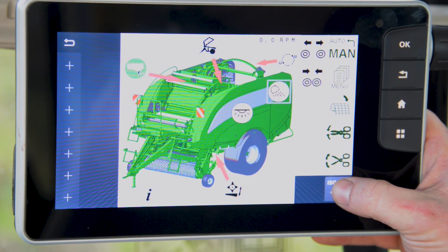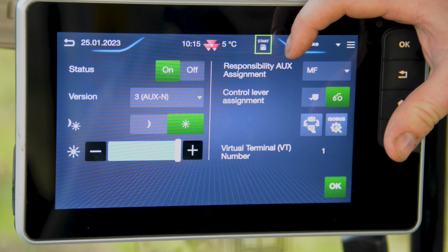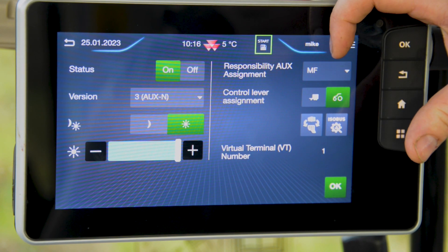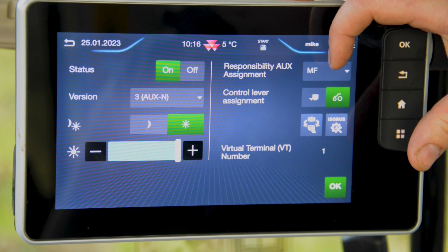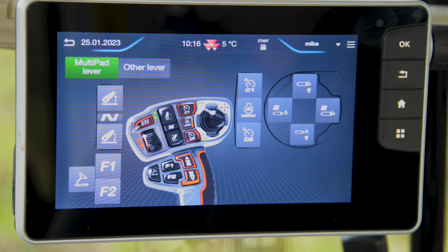To do this, we select the isobus icon. When we come in here, we need to select the responsibility for aux assignments, which is Massey Ferguson. That means we're taking the assignments from the tractor. We then select the isobus button, which gives us an overview of the tractor controls and which buttons are available to be used.